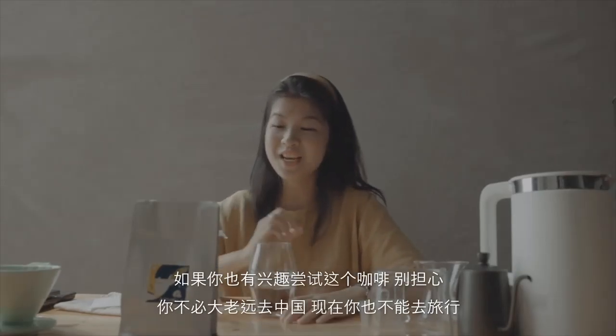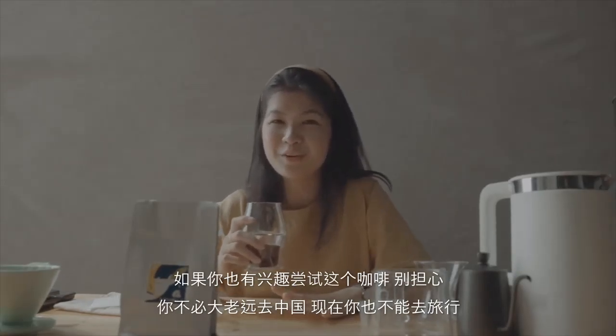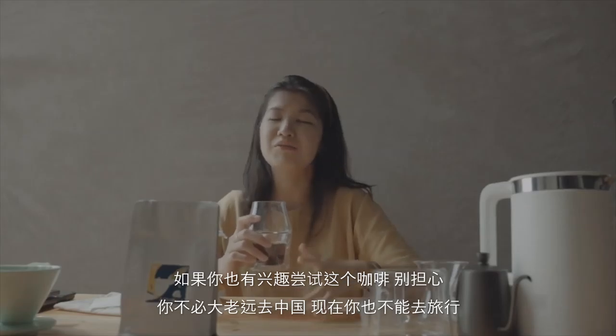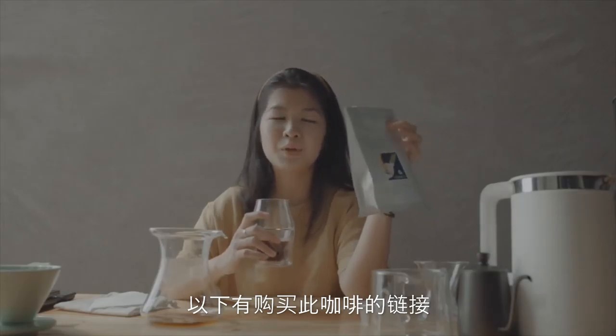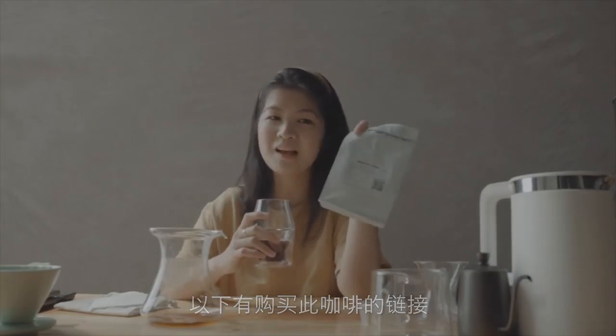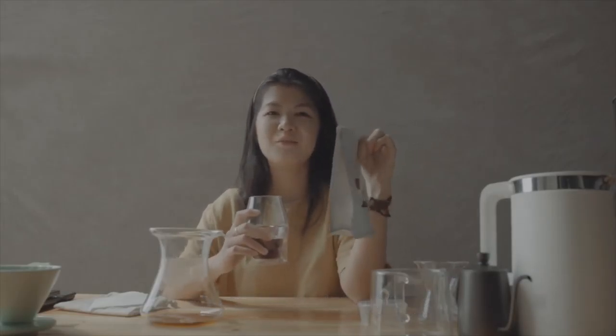If you're interested to have a taste of this coffee, don't worry — you don't have to travel out to China. You can check out the description. There's a link where you can purchase this coffee from Mimosa. Yunnan coffee — why not?